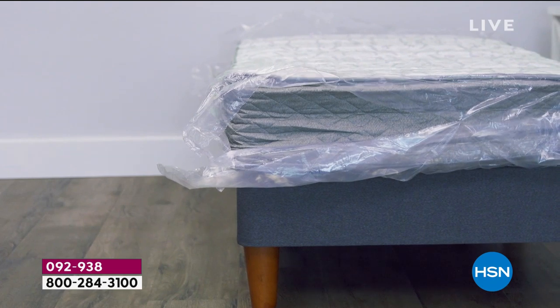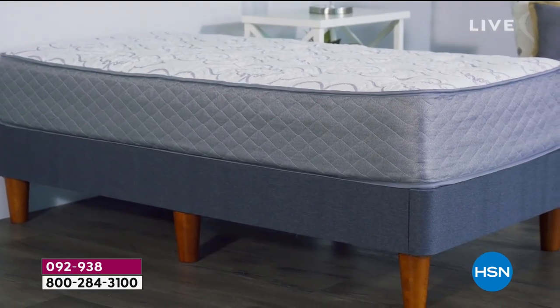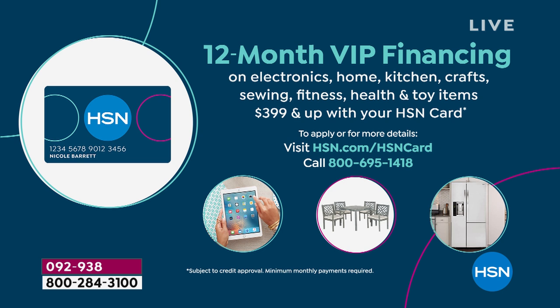We also have VIP financing. If you get a Queen, King, or California King and put it on the HSN card — there's no annual fee — you can do even payments for a year. The queen will be $33.25 a month, and the king or California king is $41.58 a month. Pay it off before the 12 months is out and that's how you get zero interest. I plan on paying it off a month in advance, just in case.